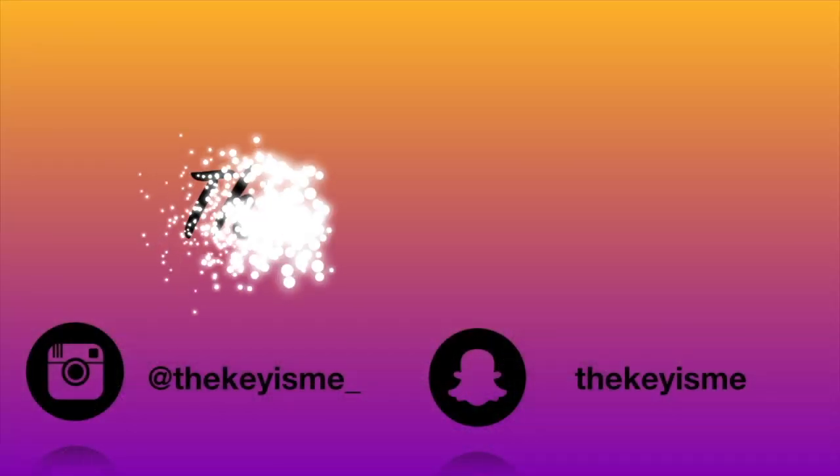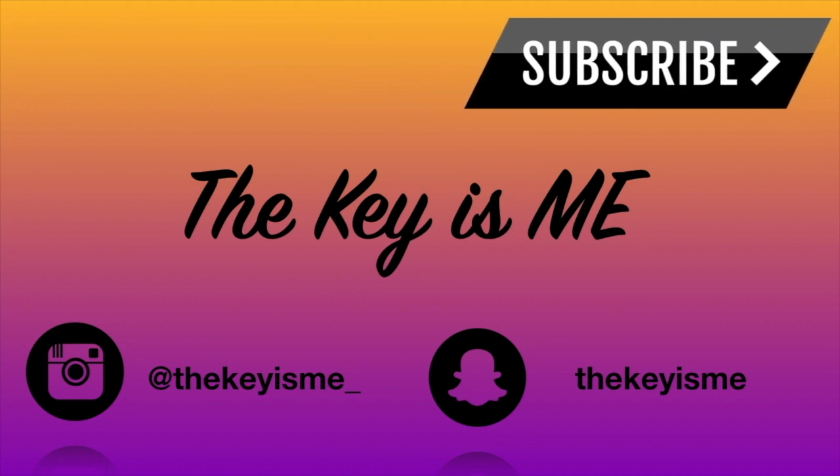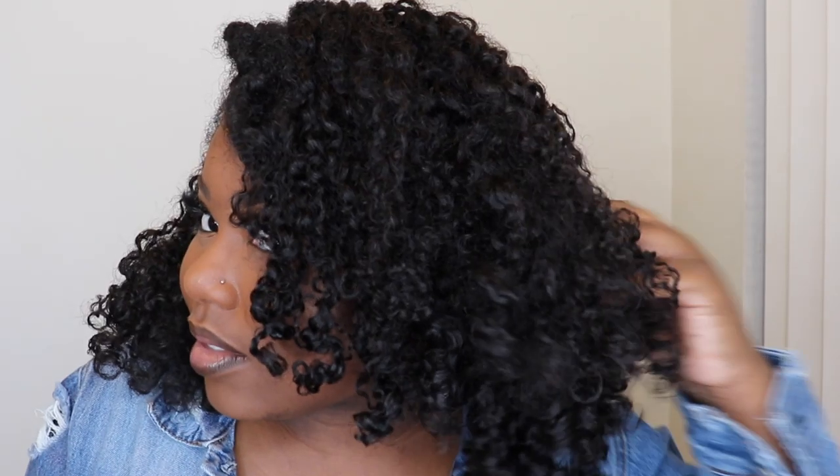Hey what's up y'all, it's your girl back again with another video. I'm just in time for the Black Friday deals to roll in. As you can see, I'm going to show you this cute style that I achieved with some hair from Curls Curls.